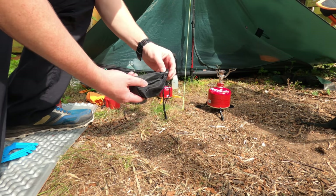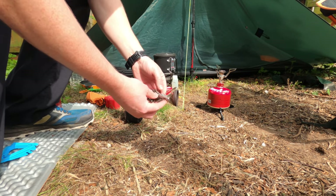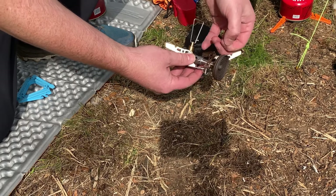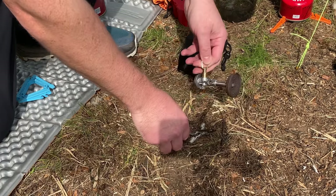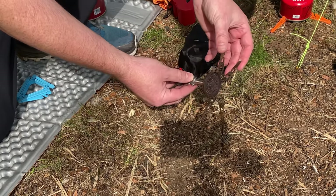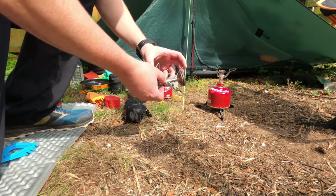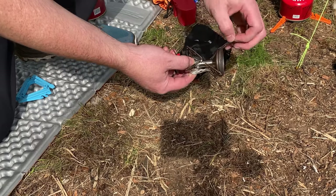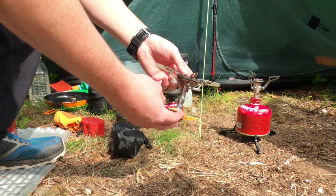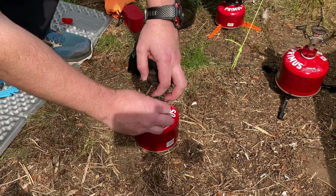Last up we have the Soto Windmaster stove, which comes in its own little bag to protect it. It's a little more complicated to set up than the MSR Pocket Rocket. It has a four-flex stand which is spring-loaded — this fits over the stove and clips on, but it's not locked onto the stove like it is on the Pocket Rocket. You have to take it off and wrap it around the stove when you want to store it away. This stove weighs in at three ounces and has a price point of £46. You just screw it on top of the canister.